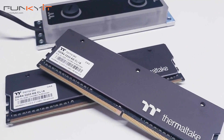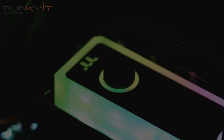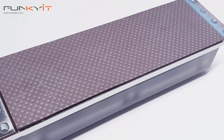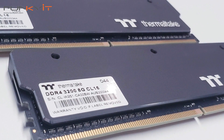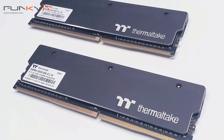One of the main features of the Thermaltake Water RAM is the RGB lighting, with 12 high-lumen addressable LEDs offering up to 16.8 million colors. It's compatible with TT RGB Plus software, Amazon Alexa voice service, and Razer Chroma lighting. If your motherboard has a 5-volt addressable RGB header, it can also be controlled by ASUS AURA Sync, Gigabyte RGB Fusion, MSI Mystic Light Sync, and ASRock Polychrome Sync.